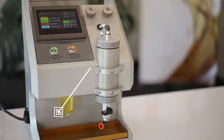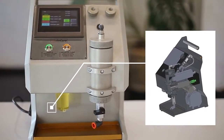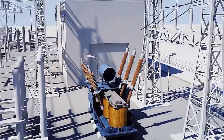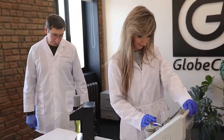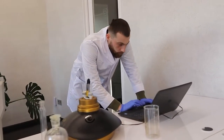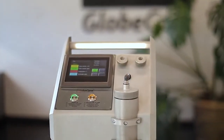The Globecore instrument is versatile and can be used for diagnostic evaluation and prevention of developing defects not only in transformers, but also in oil-filled cables, high-voltage bushings, shock reactors, and on-load tap changers. Therefore, power-generating companies obtain a simple solution that ensures accident-free operation of electrical equipment.